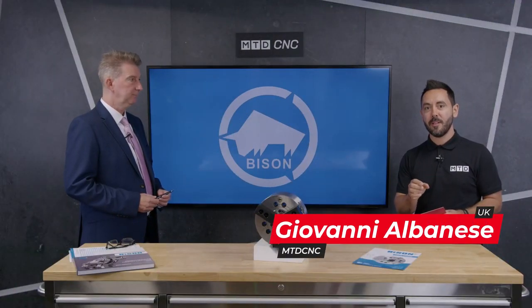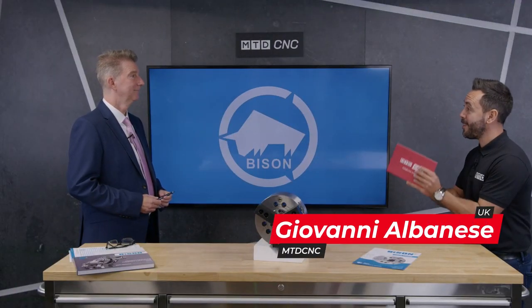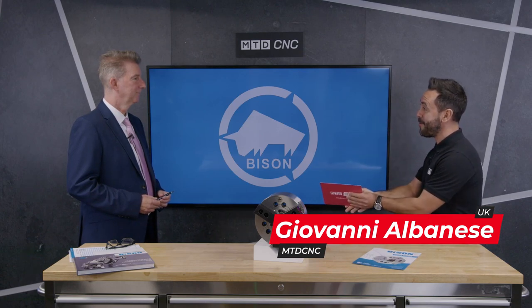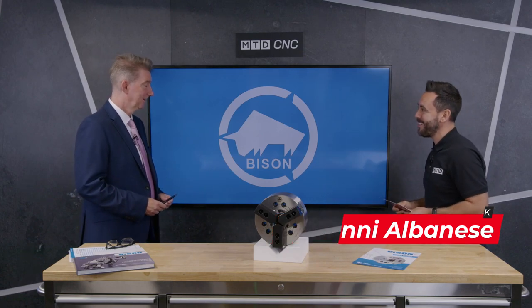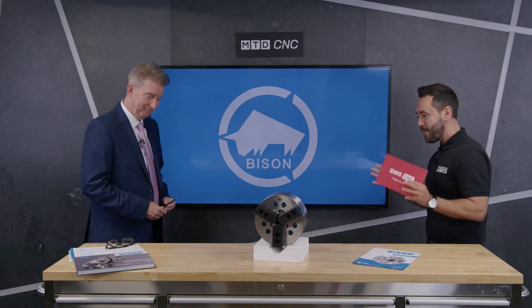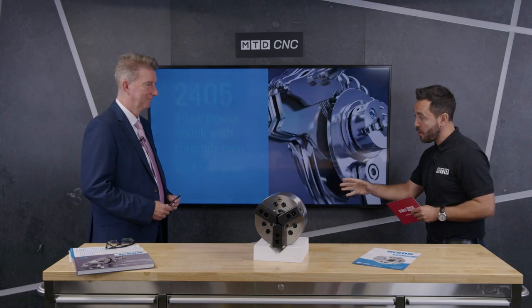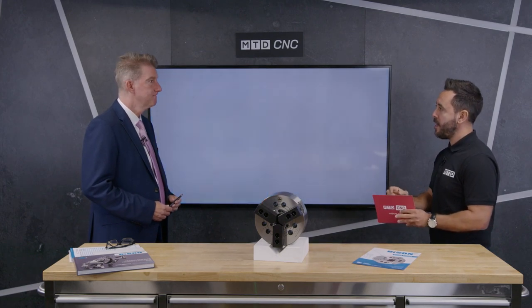Welcome to the MTD Technical Corner. Today I'm really excited to be reviewing the Power Chucks available from Bison, and it's great to have you back in the studio, Mike. Good to be in the program with you. Mike, Power Chucks — you're well renowned for your manual scroll chucks but you're making really big inroads into the UK market with your Power Chucks. Can you give our audience a little overview of your Power Chucks range?